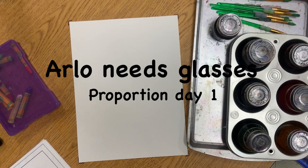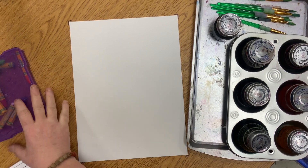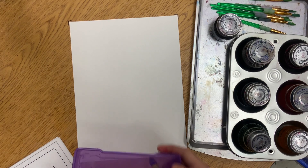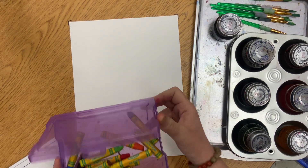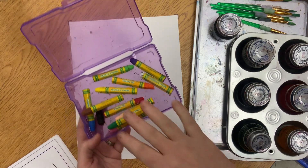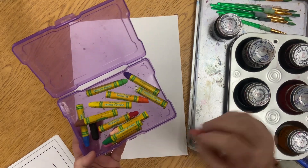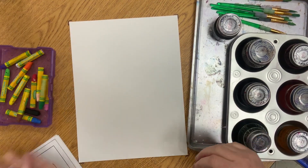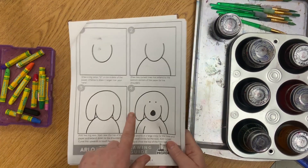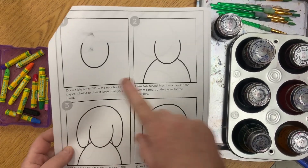All right boys and girls, today we're going to draw Arlo — Arlo the dog gets his glasses. We're going to need some oil pastels and Miss M will help you. Please do not share these; whatever is in your box is what you are using. I will make sure you have a black one.